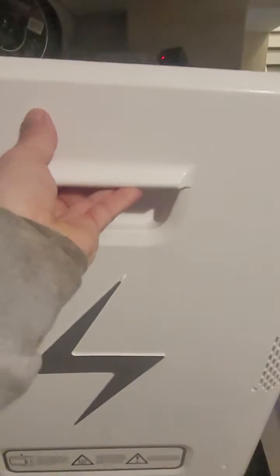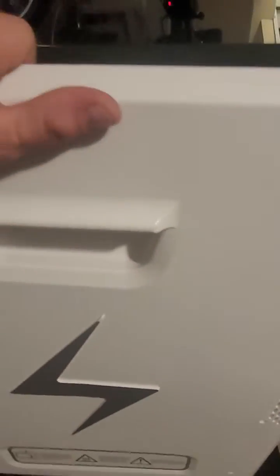Let's take a look inside. These slide off very easily — they take a little bit of practice to get it just right, but it does slide off very easily.